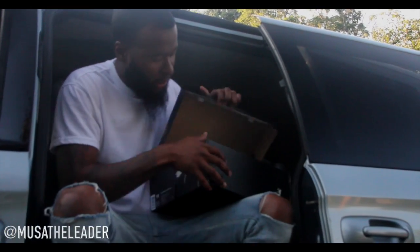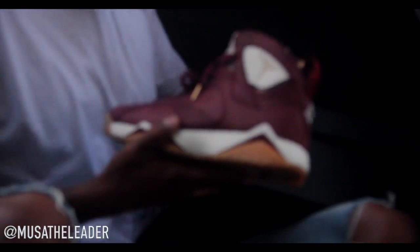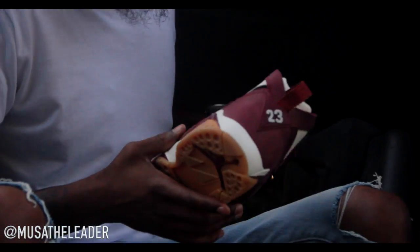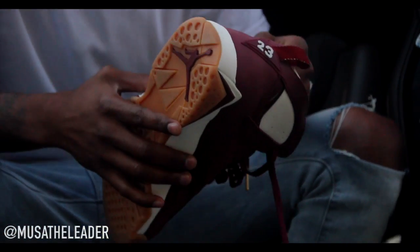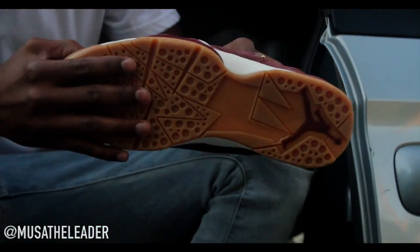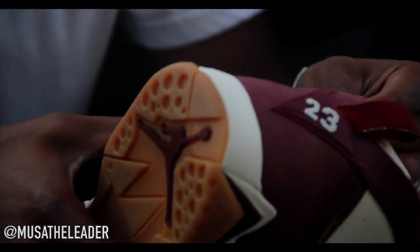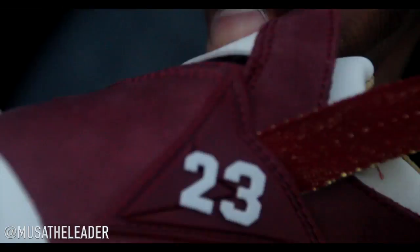Let's take a look at this shoe. We're going to keep it all the way 100 — we ain't going to get into the box and all that, because we don't really care about the box. I mean, you keep the box to hold a little value, but other than that, ain't nobody tripping off the box. The price tag was $250. It was a big deal for me — it's a dope shoe.